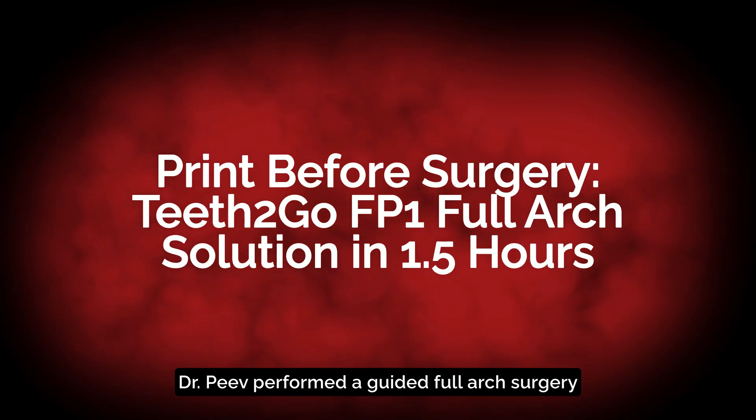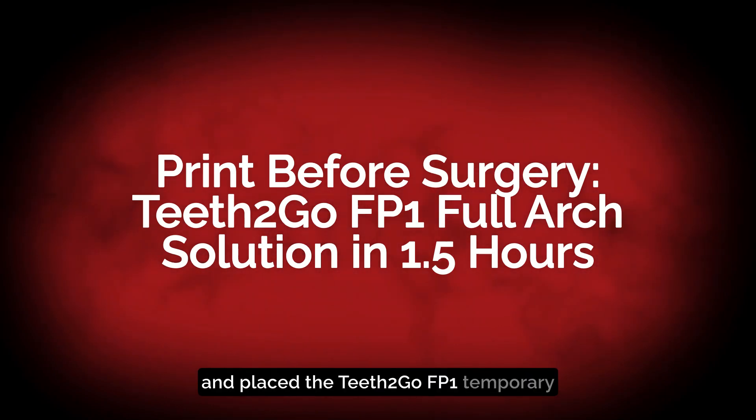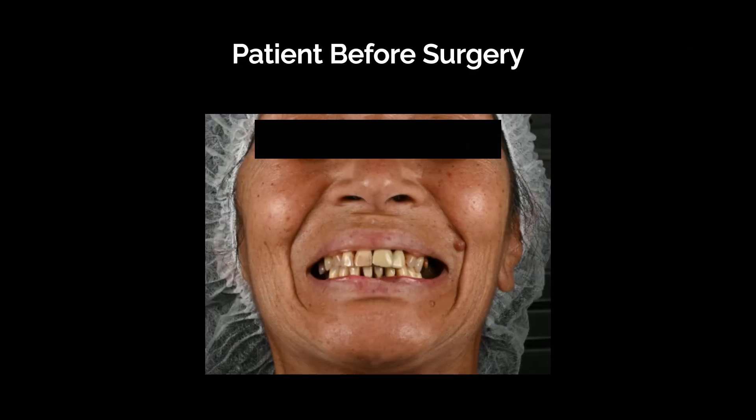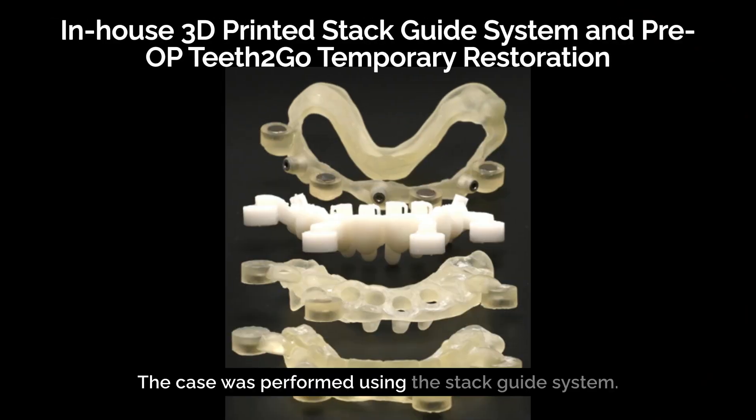Dr. Pev performed a guided full arch surgery and placed the Teeth to Go FP1 temporary restoration in just one and a half hours. Here's the patient before the surgery. The case was performed using the Stack Guide system, and all components and the temporary restoration were 3D printed before the surgery.